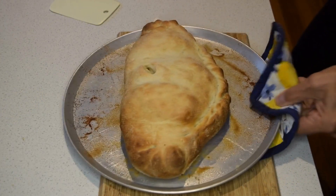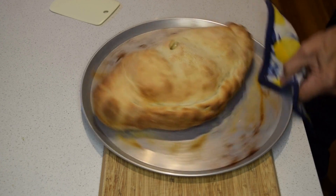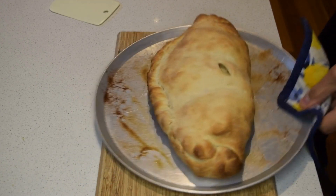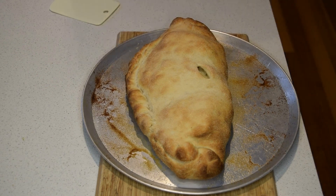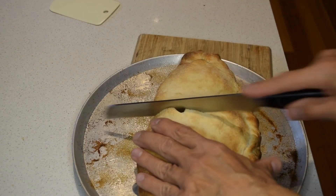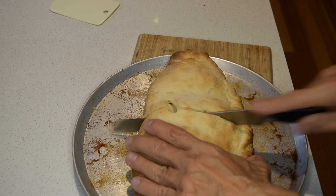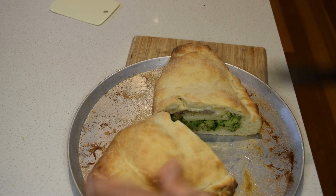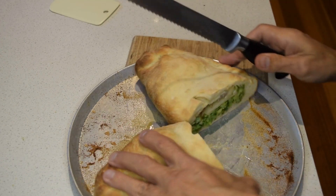Okay guys, out of the oven it comes. Look at that — absolutely beautiful. We'll get ready now to cut it open. Have a look at that — absolutely beautiful. Enjoy!